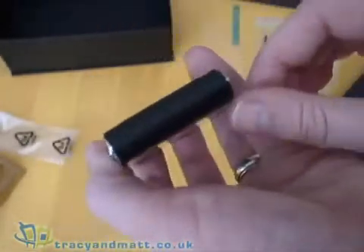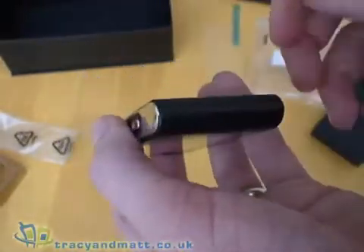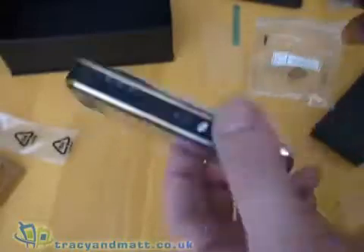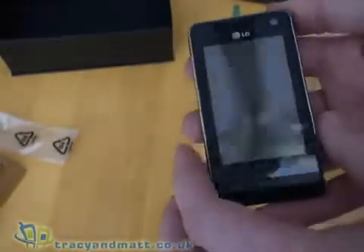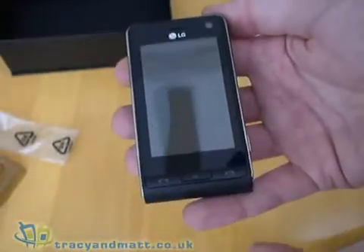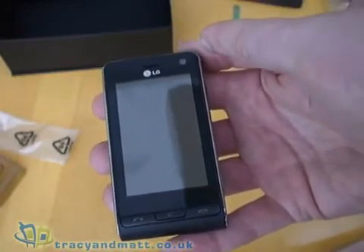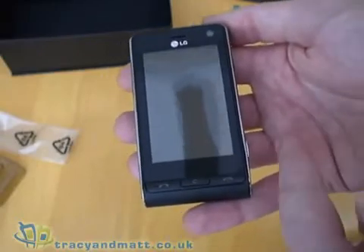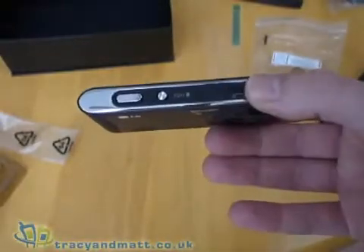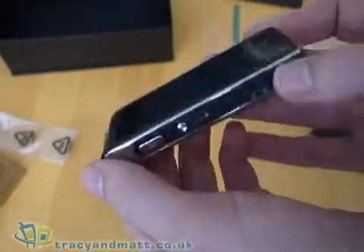The bottom of the device is rounded off with just a small hole, which I'm guessing is the microphone for calls. It's actually very light — granted, I don't have the battery in at the moment, but the quoted specs say that including the battery the device is 112 grams. Dimension-wise, it's 103.5mm tall by 54.4mm wide, and in terms of thickness it's only 14.8mm, so it's quite slim. Very nice design.